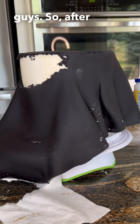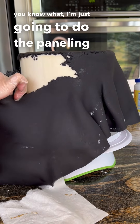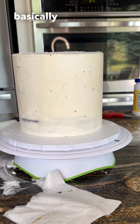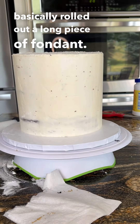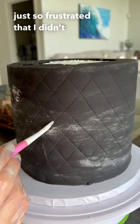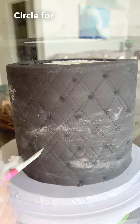So after three different attempts I finally was like, you know what, I'm just gonna do the paneling method because that's the only way that'll probably work best with this cake. What you do is you basically roll out a long piece of fondant — I wish I would have recorded it for you guys, I was just so frustrated that I didn't press record. You basically just wrap it around the cake and then you make a separate circle for the top.